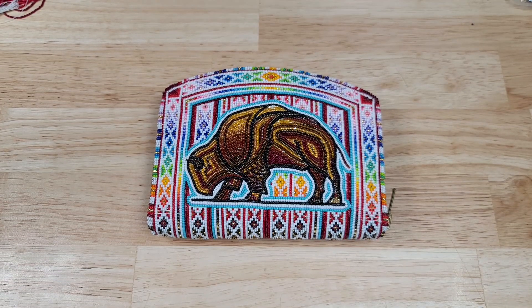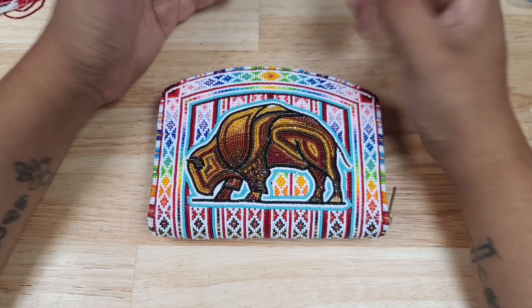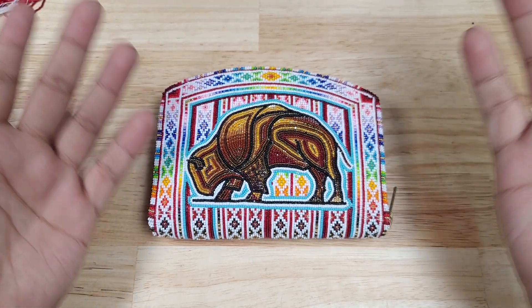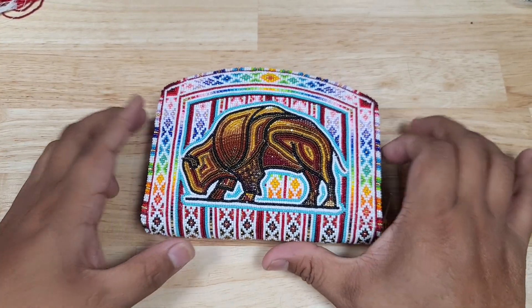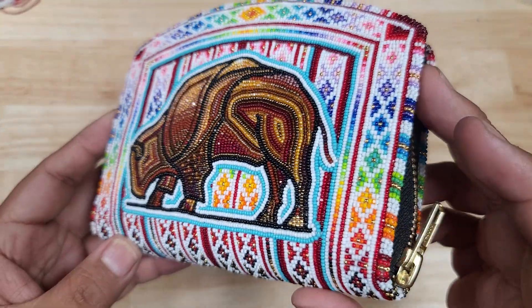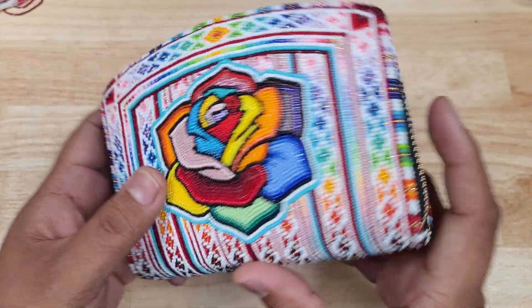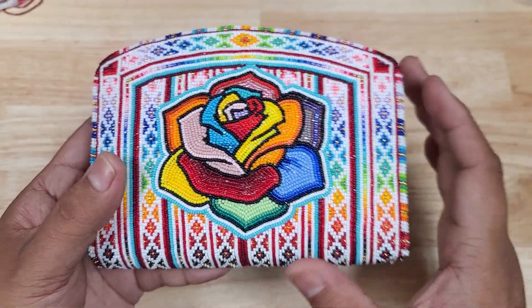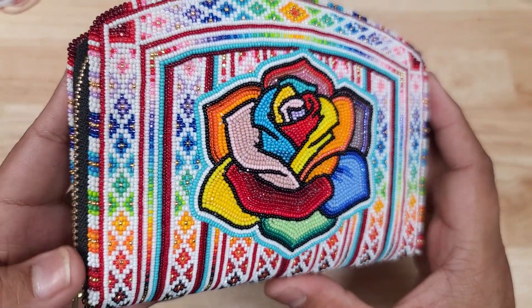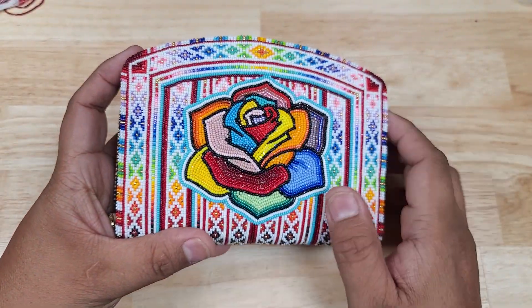Welcome back to YouTube — it's been some time since I've done a video. If you've been on Instagram or Facebook, you've seen I've done this piece: the Buffalo coin purse with the multicolored rose on the other side.